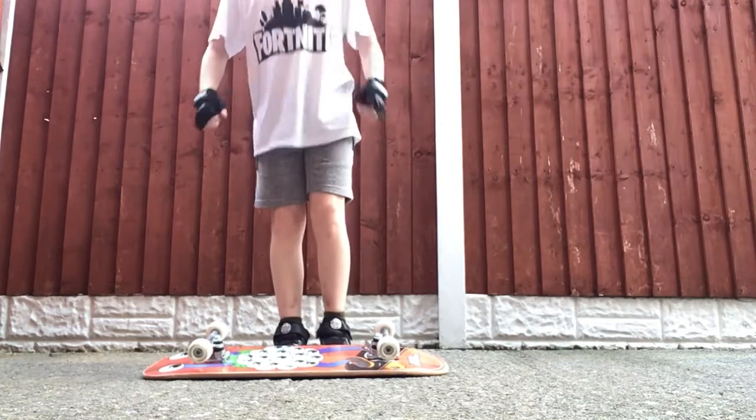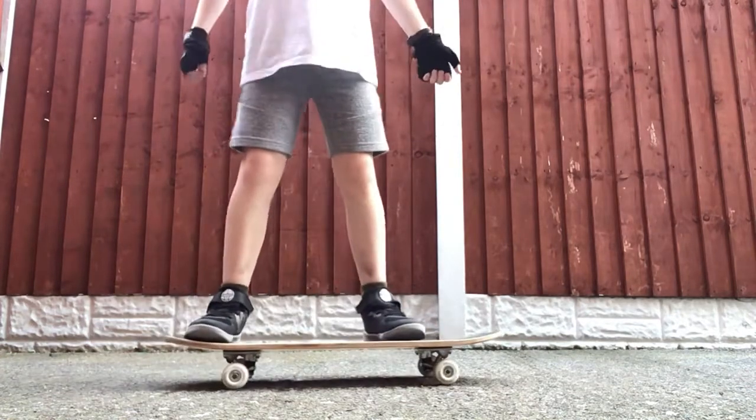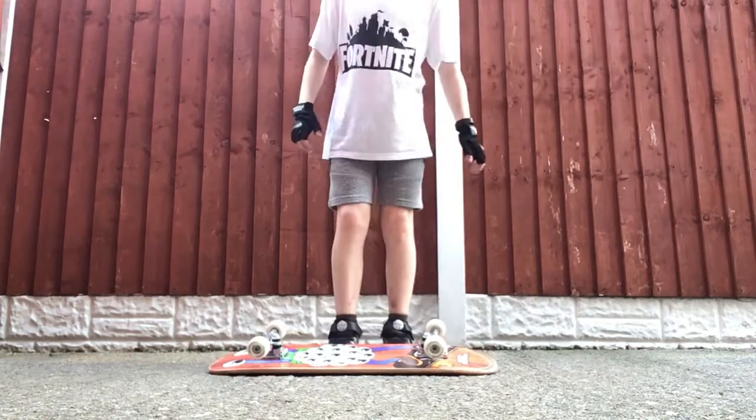Once you've got the hang of it, you can just jump and flip the board and land on it. It's quite a starter trick, so I'll show you that by landing on it. I'll do it again.